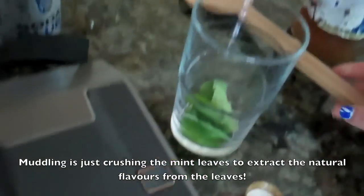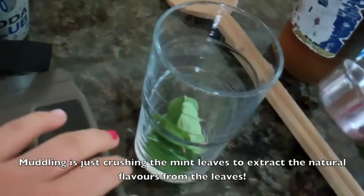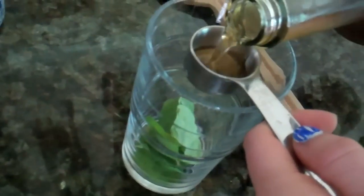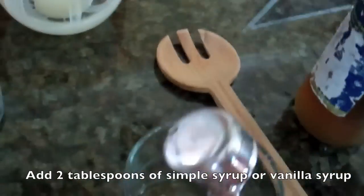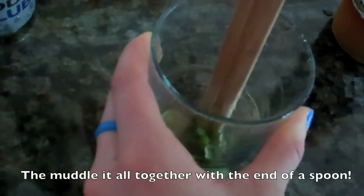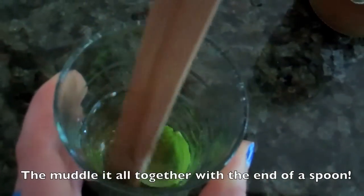I'm going to use this as my muddling cup. I'm going to add — I don't know exactly how much syrup to add — but I think maybe about a tablespoon of syrup. Actually, I'd add more than that, I'll add two tablespoons of syrup. It smells really minty.